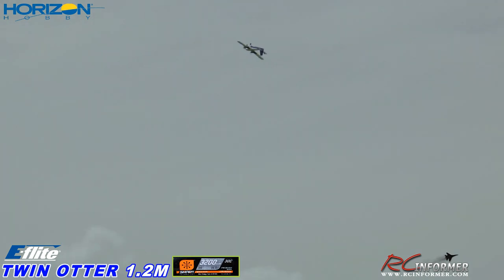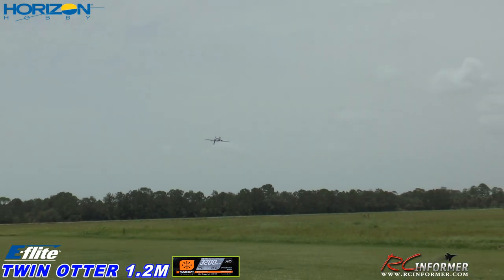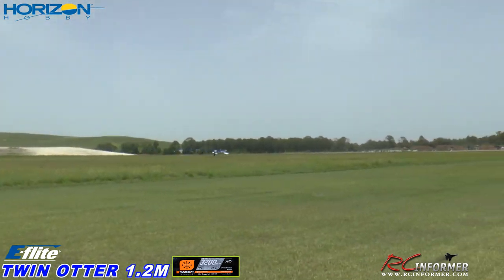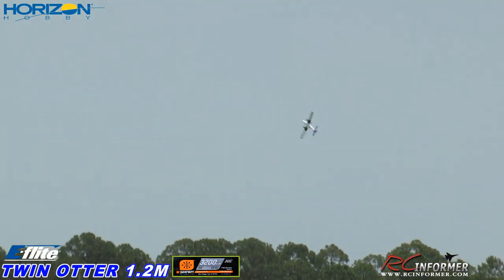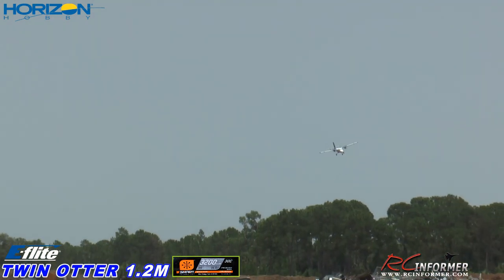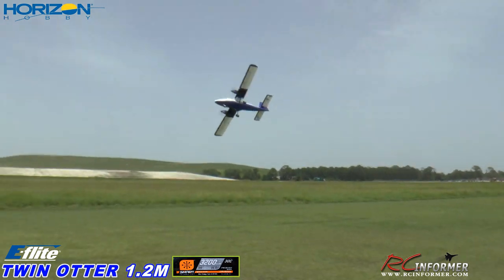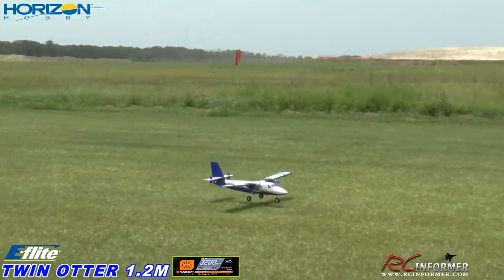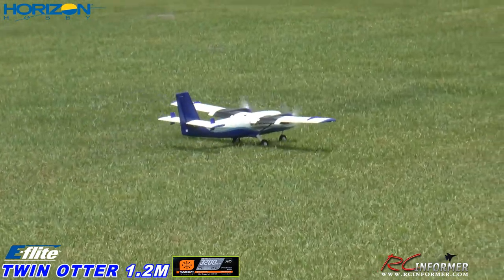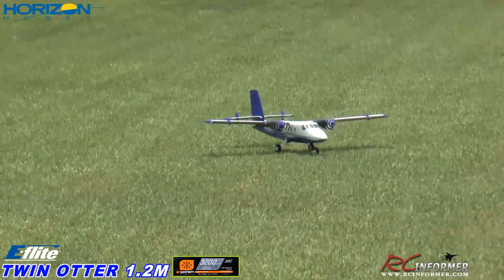Let me do an inverted pass here, a little lower if I can. There we go — now we're talking. Look at that. Let's bring it back for one more high speed pass. Peel away. Nice. I like it. It's tricycle gear, twin engine airplane, really easy to fly. Can't forget to put the landing gear down on it either. Outstanding — let me bring it on in. Let's talk about it a little bit.